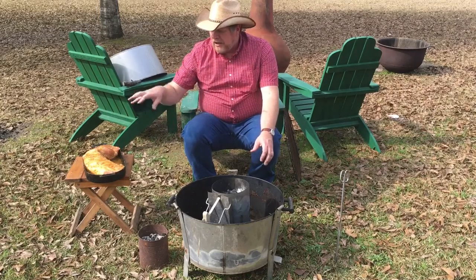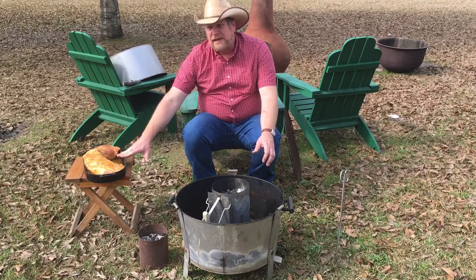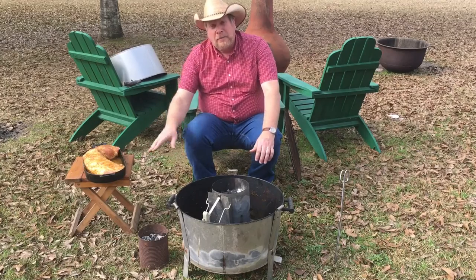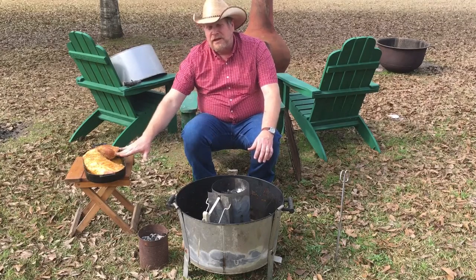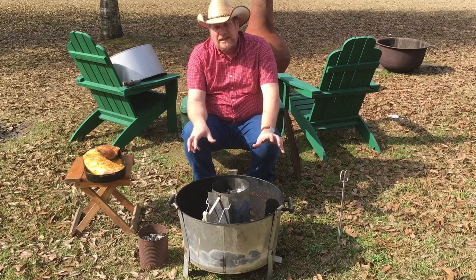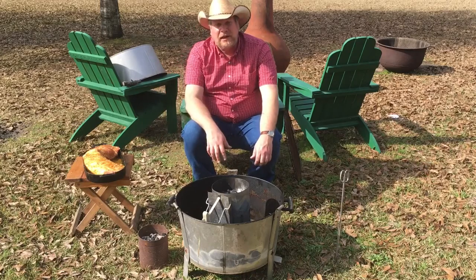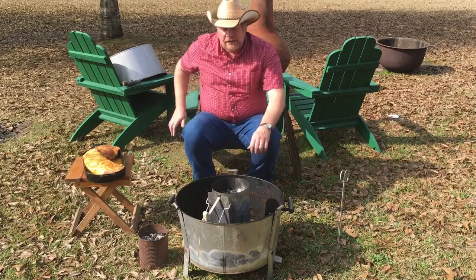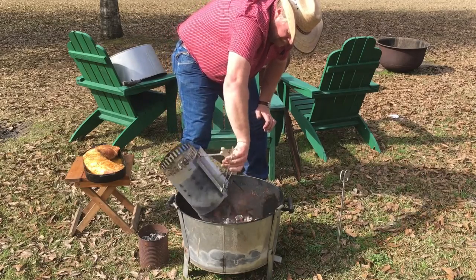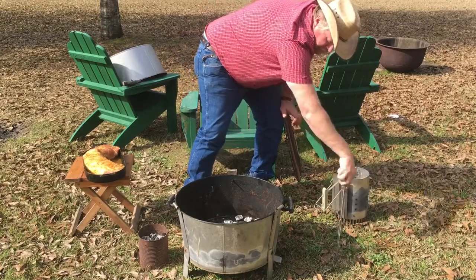This oblong cast iron pan is really old — from the 1950s, it goes with a cast iron sportsman's grill, a fish fryer, but I use it for all sorts of things. If you don't have one of these, a medium-sized pork loin will fit into a 12-inch cast iron skillet — you just kind of fold it in half and it'll work the same way. Now I'm going to pour out the coals and spread them out.